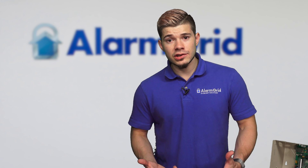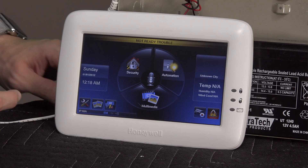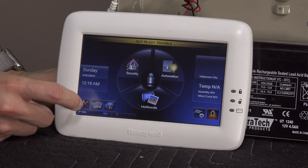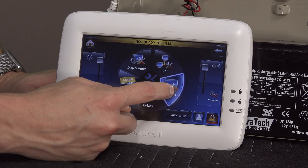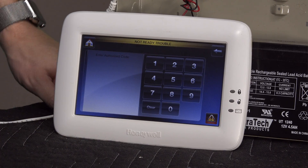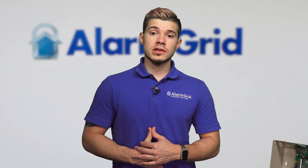In order to change the slots, you want to make sure they're not on the same slot, because if they are, you will get a conflict error on your Tuxedo Touches or on either AUI device. Go to the bottom left — there's a Tools section with a wrench and screwdriver. Hit Tools, go to System, then CS Setup. Once you go to CS Setup, it's going to ask for a code. You'll want to use the installer code. The default installer code for Honeywell is 4112.